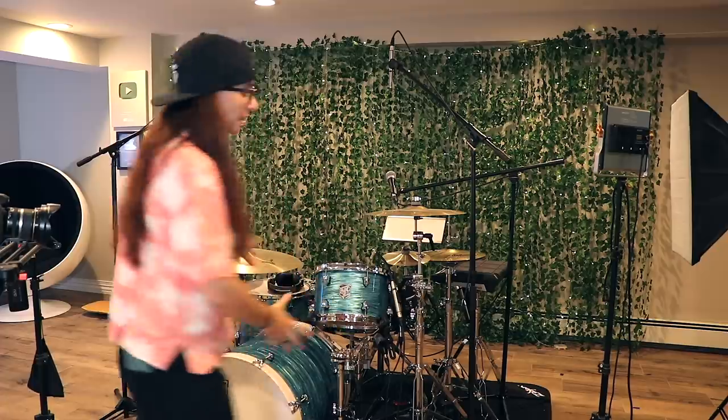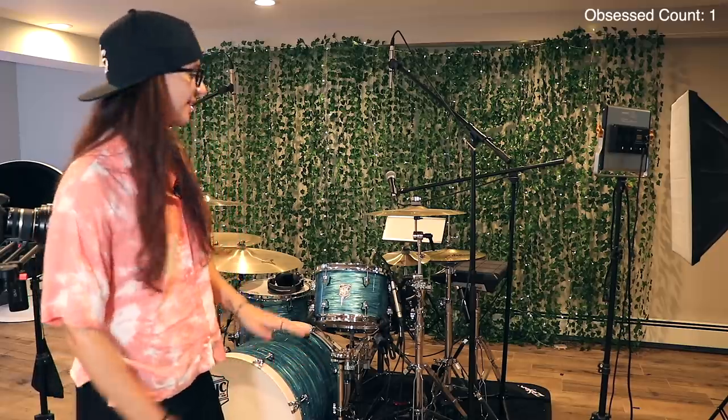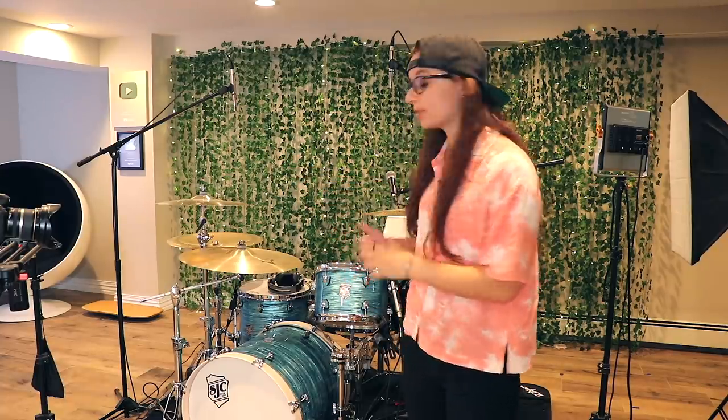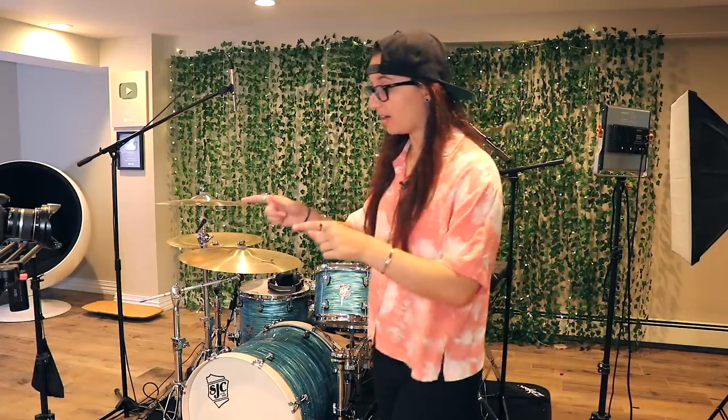These are my custom SJC drums in a turquoise finish — I'm absolutely obsessed with this kit. Right now I'm rocking one rack tom and one floor tom. I do have a second rack tom for when I'm feeling a little spicy. I have Zildjian cymbals, mostly A Customs, Remo Emperor Coated heads, DW hardware, and Earthworks Audio microphones which are absolutely insane.